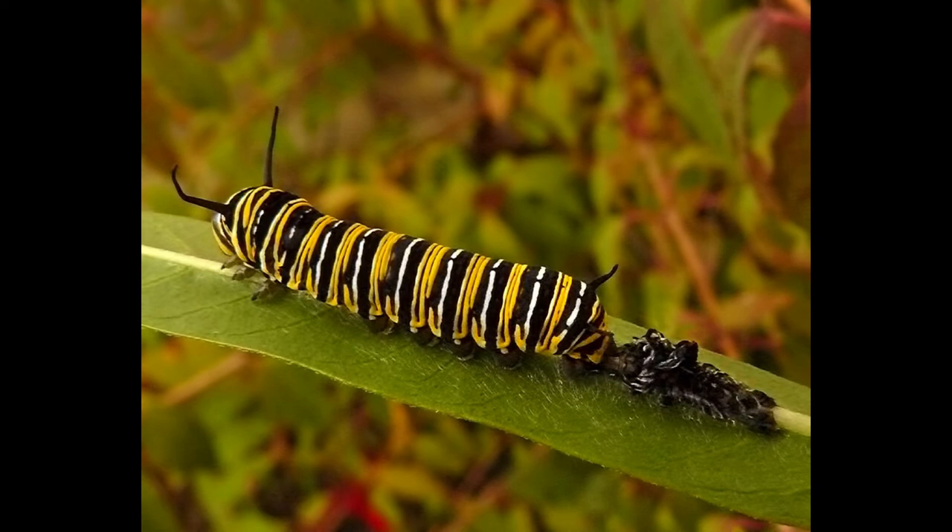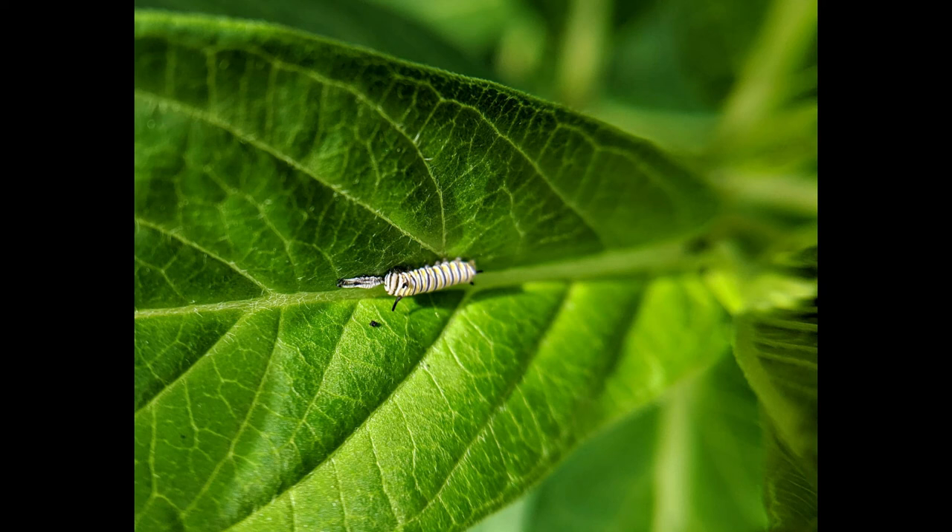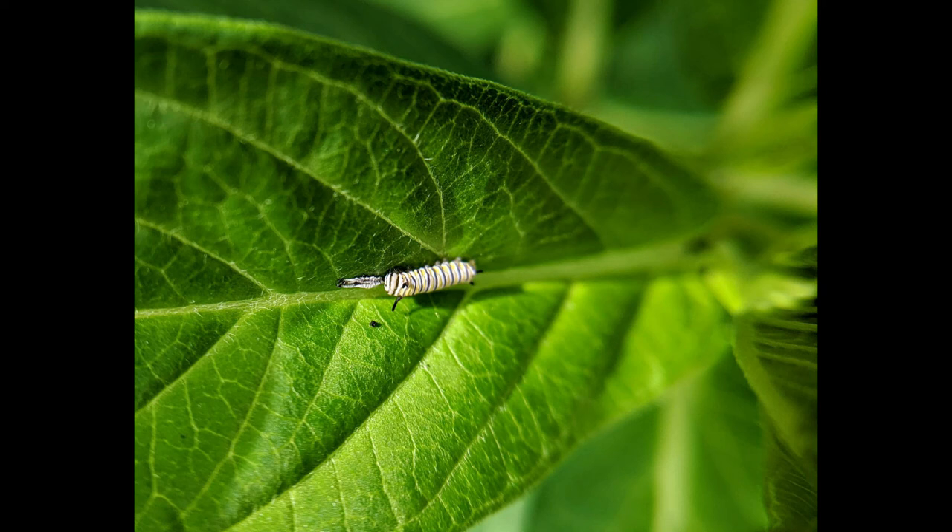This photo shows a caterpillar that is next to a molted skin. Monarch caterpillars will grow to be about 2,000 times their original size. If you have followed all the signs, then you will find monarchs.